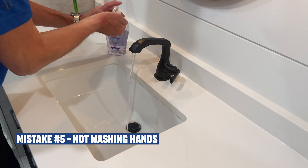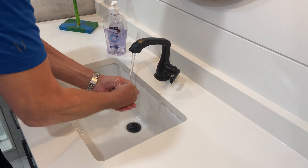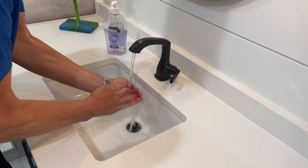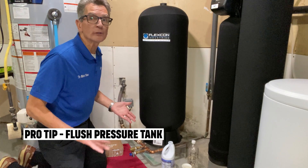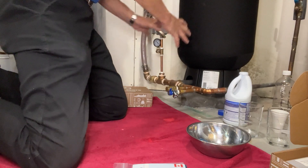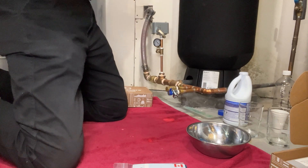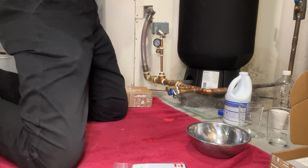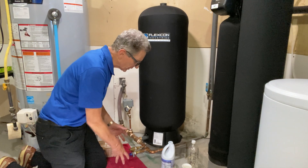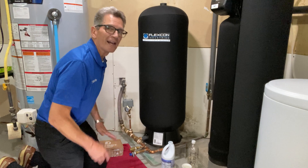Mistake number five is not washing your hands properly with soap. You want to make sure there's nothing on your hands that would introduce bacteria into the water samples, which would of course affect the results. Here's a pro tip when you're doing the water sampling: make sure you flush out the pressure tank ahead of time. Dirt settles in the bottom of the pressure tank, so hook up a hose to the hose bib at the bottom, flush all that out before you start sampling, and you're good to go.